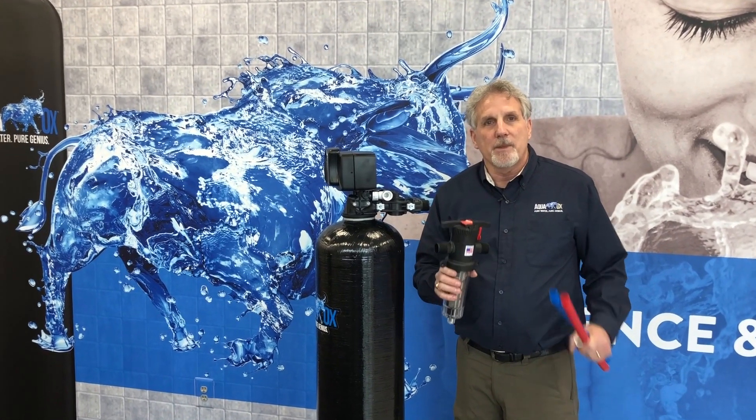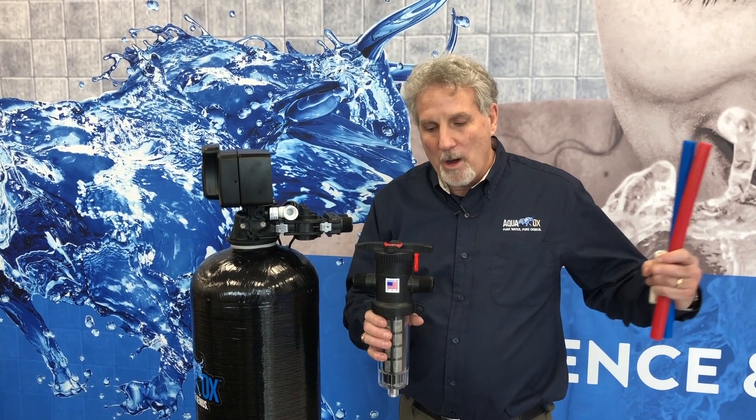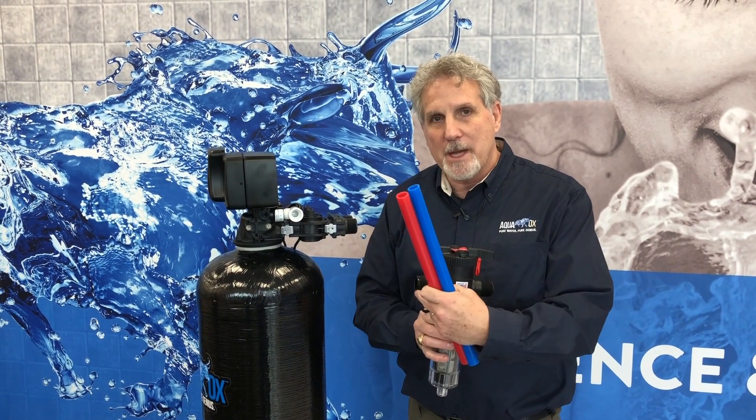With every system that gets delivered, we give you a 70 micron stainless steel pre-sediment filter. Your water comes in and it comes out, and that's all this is for.